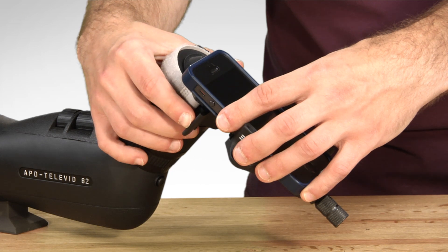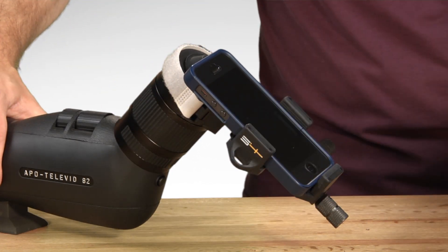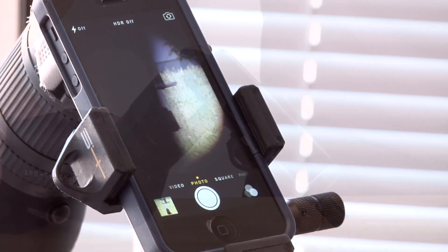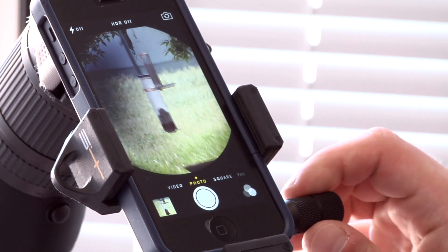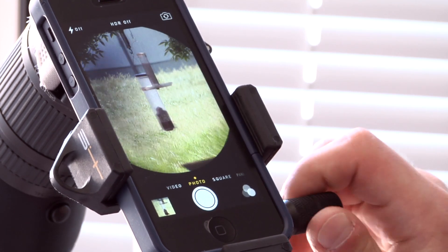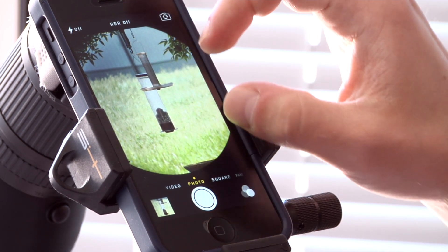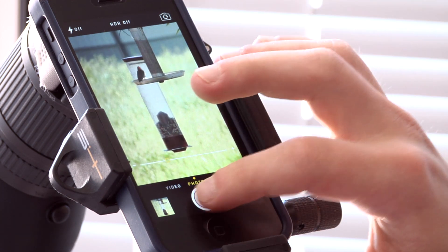Finally, pull the cam latch down to lock the adapter in place. The latch can be easily lifted later for detachment or reattachment. Fine tune the adapter alignment — put the phone into photo or video mode and then use the micro adjustment knobs to center the image in the phone display. Then use your smartphone zoom to eliminate the black vignetting. Then take your pictures.